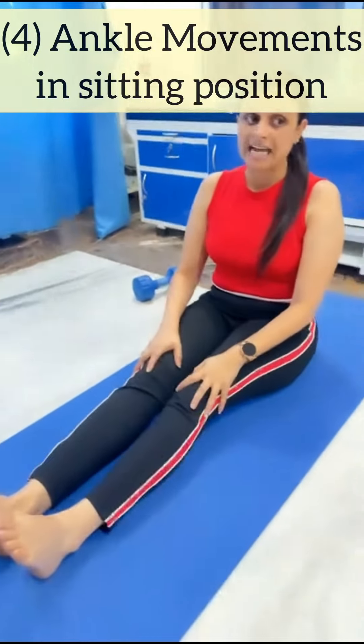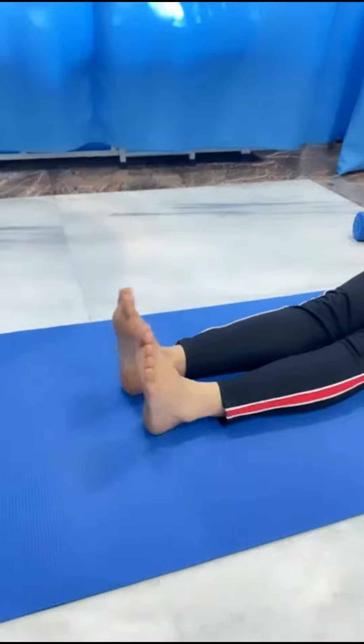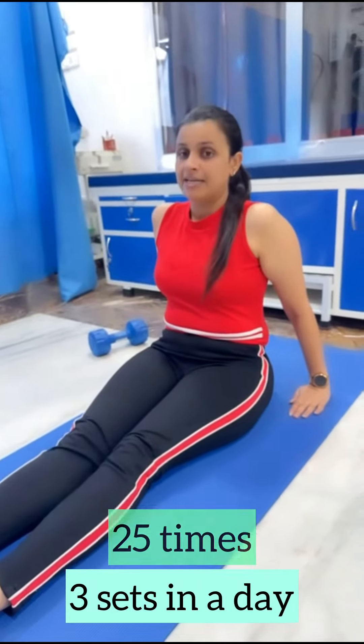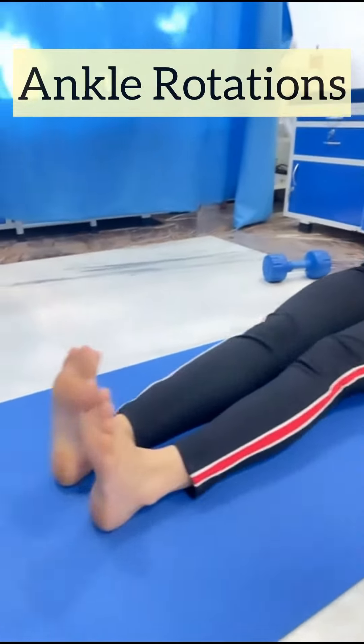Fourth, ankle rotation and ankle movement in long sitting. 25 times, 3 sets in a day. We also have to do ankle rotation as well on the same day.